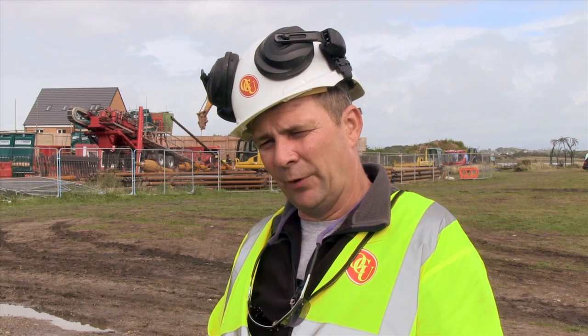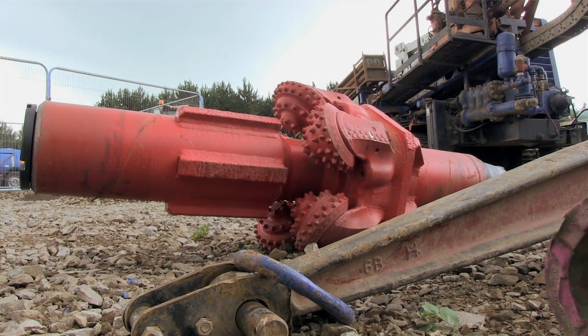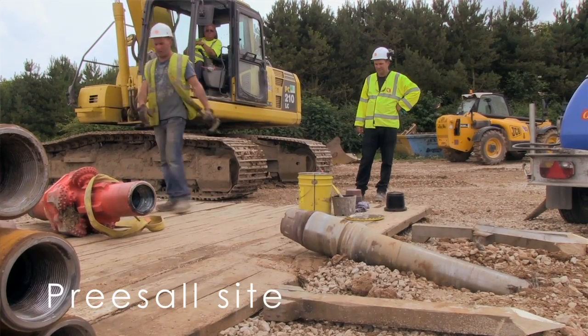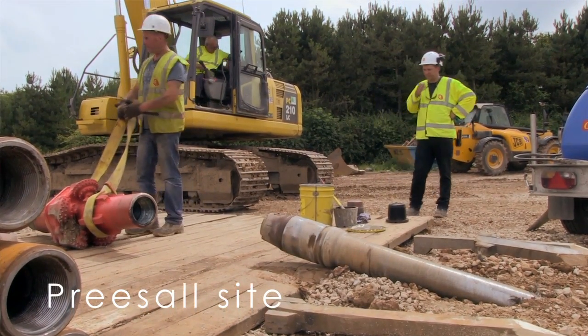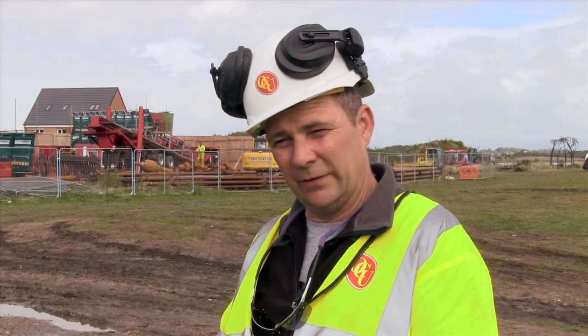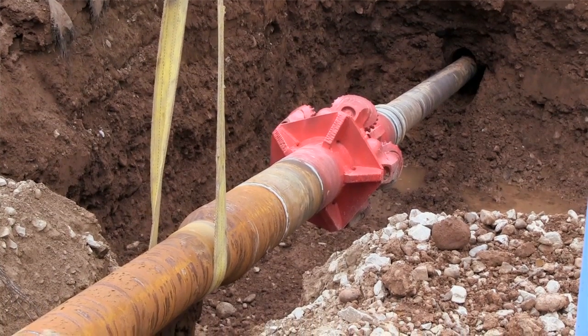Once the pilot is complete, that assembly is taken off and we put on what's known as a hole opener, which we go up in stages. This is the first sweep through. The hole opener is put on and drilled rods are connected behind it so we've got a constant string all the way through the bore. The first ream was 450 millimetres.